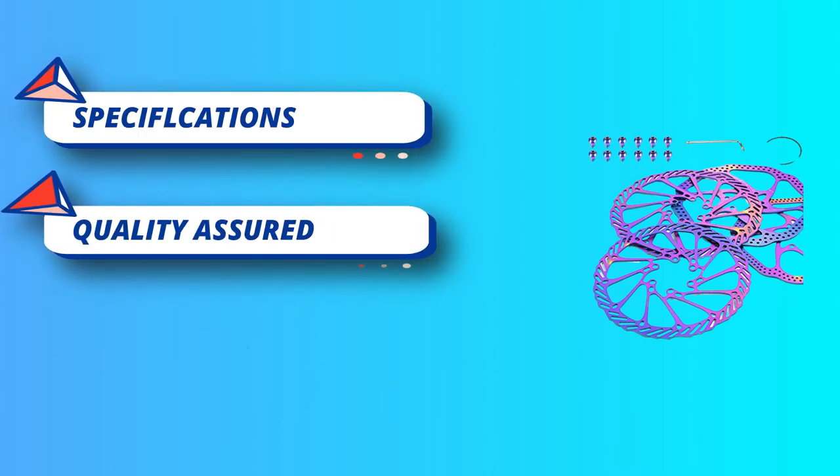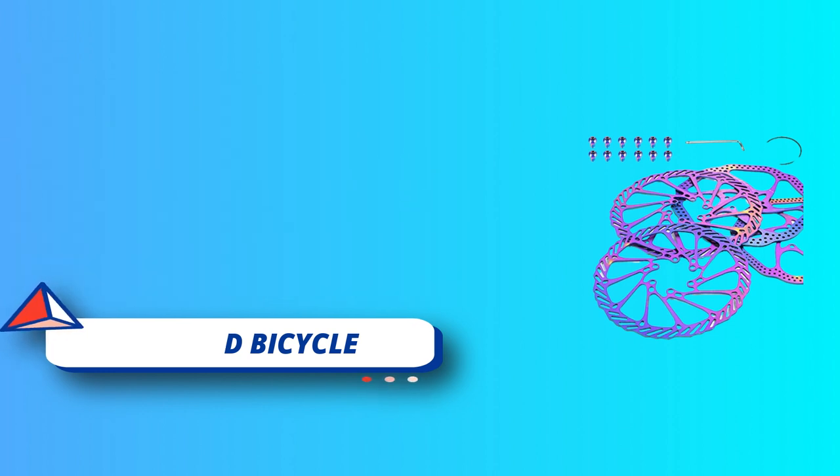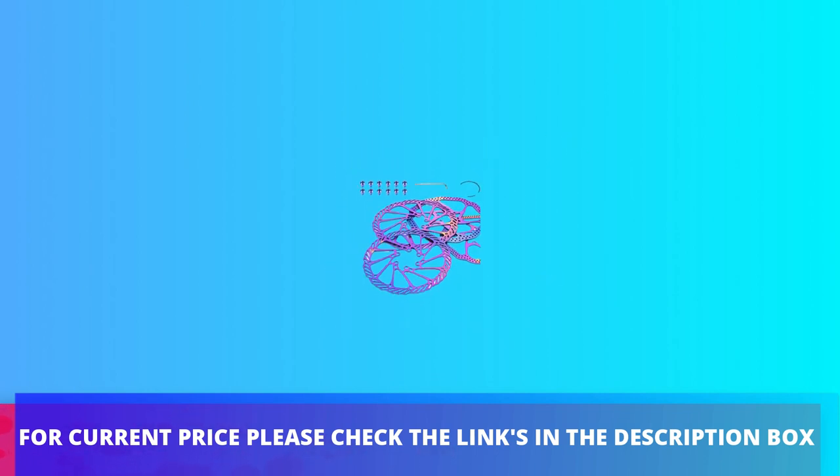Stainless steel brake disc reinforcement material, high strength aluminum alloy material, stainless steel floating buckle. For current price, please check the links in the description box.